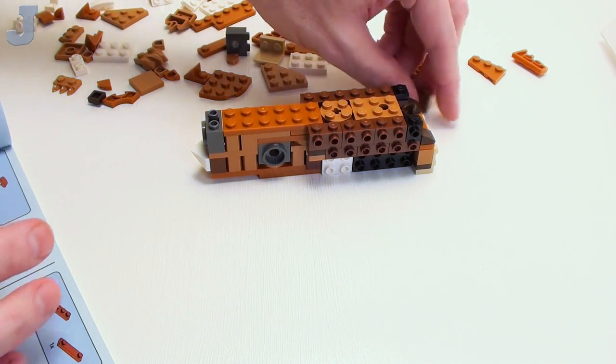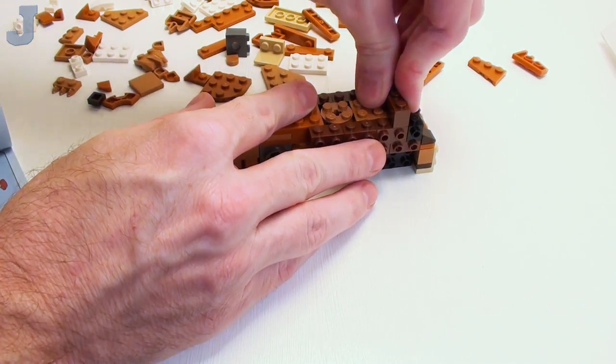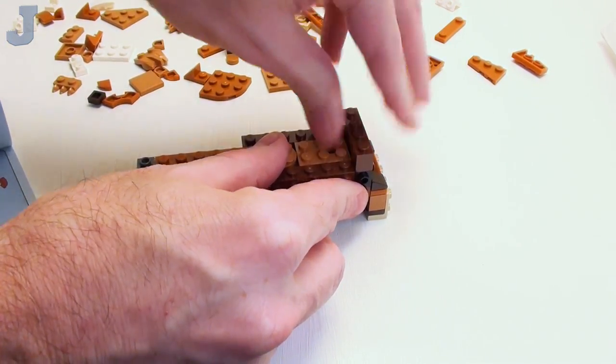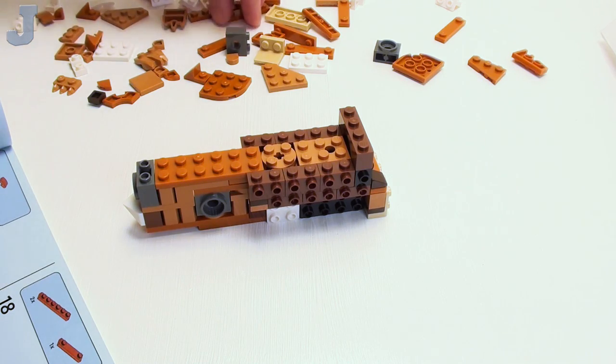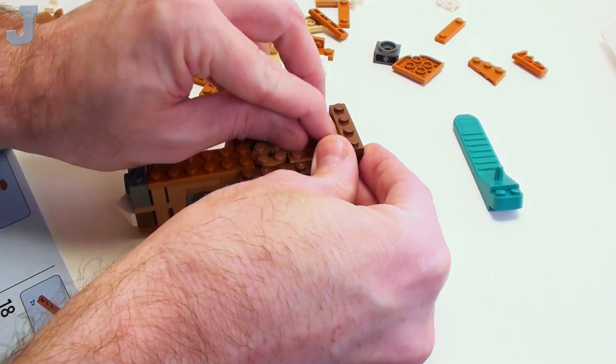I'm going to try to keep the rants down to a roar. This set doesn't come with the bricks separate, but there it is right there in front of me.